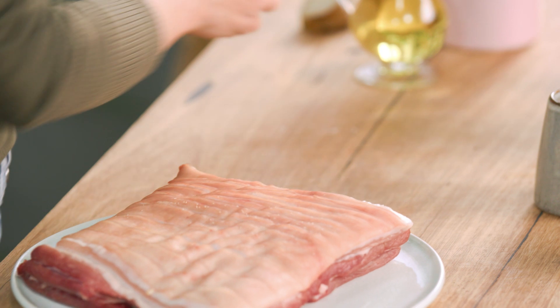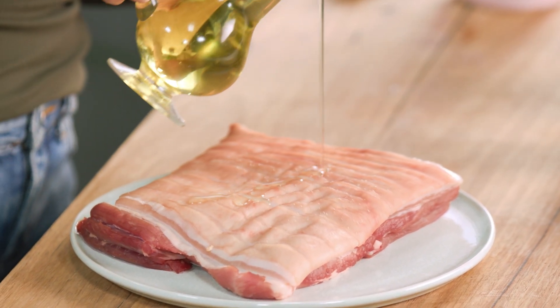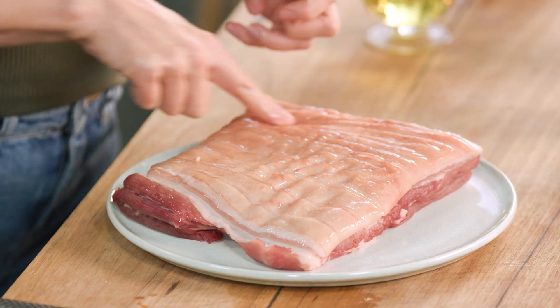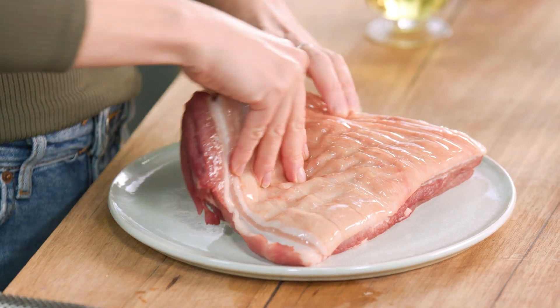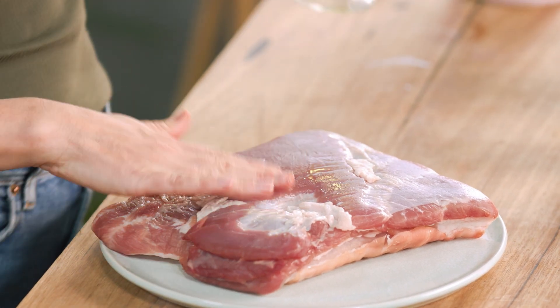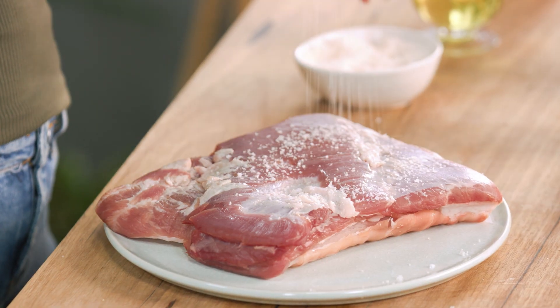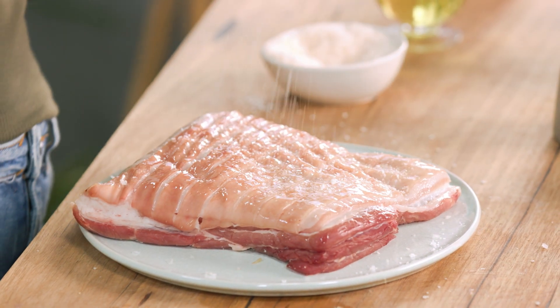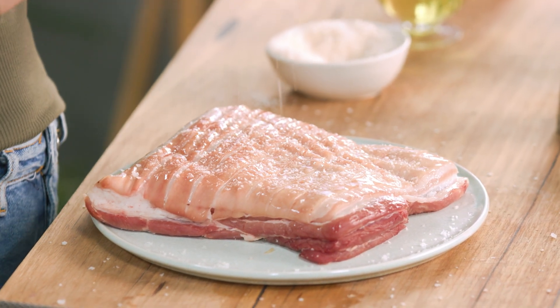Now onto the pork. We want a small amount of vegetable oil on the skin. What I've done is taken this pork out of the packaging and allowed it to air dry in the fridge uncovered. By doing that we're drying that skin — the drier the skin, the crispier the crackling is going to be. I've also scored this; if you don't want to score it just ask your butcher to do it. Turn it over and add a very small amount of oil on the flesh side, then season the pork with a good pinch of salt on one side.